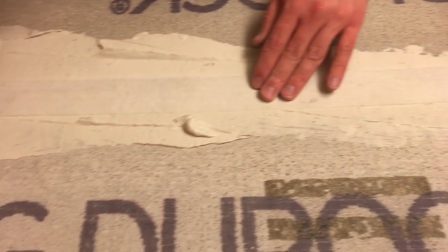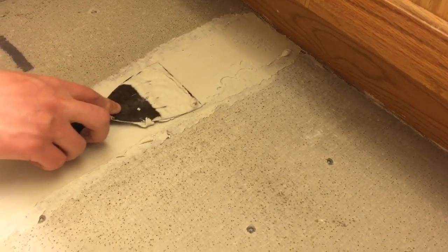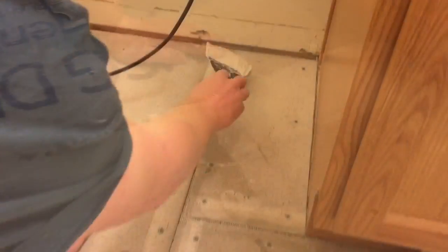We put the mortar across the seam, then push in the fiberglass tape and embed it with some mortar, then go over the top with just a little bit more. We work out all the bumps and get it real smooth.